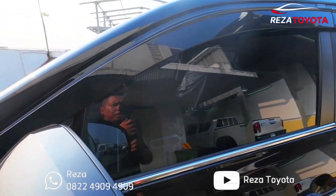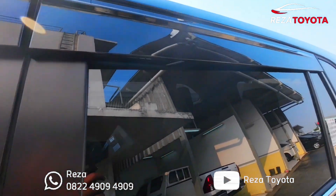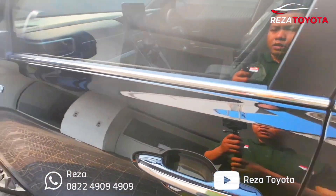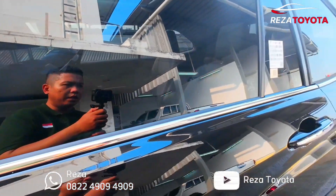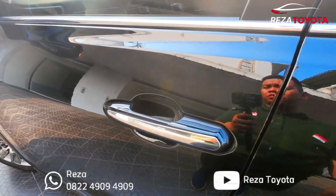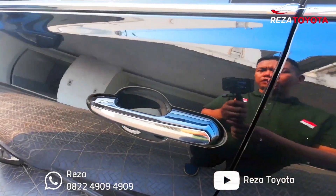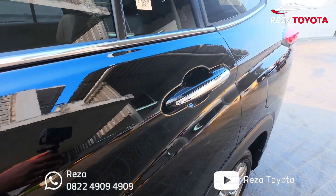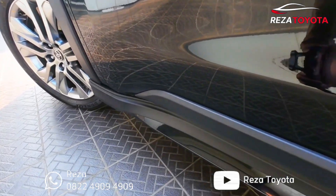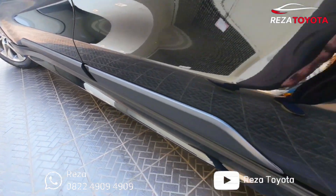Lanjut ke bagian atasnya, ada talang air memanjang dari baris pertama ke baris kedua, ini untuk pilar tengahnya ya. Di bawah kacanya ada list chrome teman-teman, memanjang sampai bagian baris ketiga. Untuk handle pintunya ada list chrome juga, sewarna body tapi ada list chrome di bagian baris keduanya juga sama. Untuk bagian bawahnya ada body kit tambahan Modellista, ada garis pintu juga teman-teman.